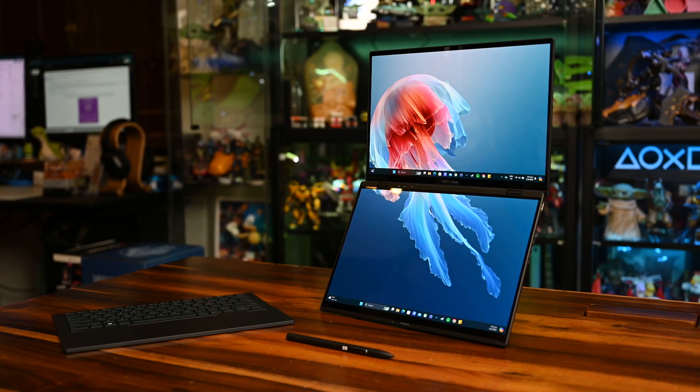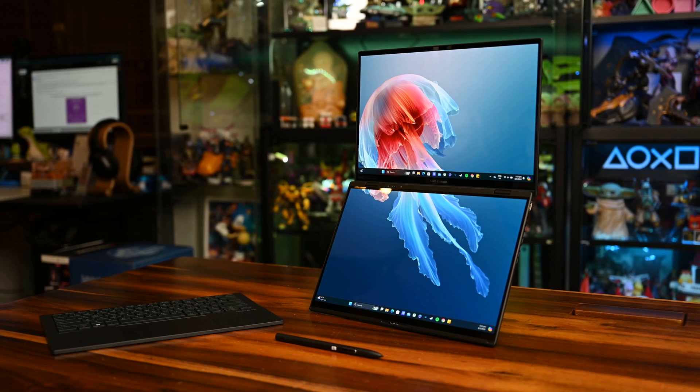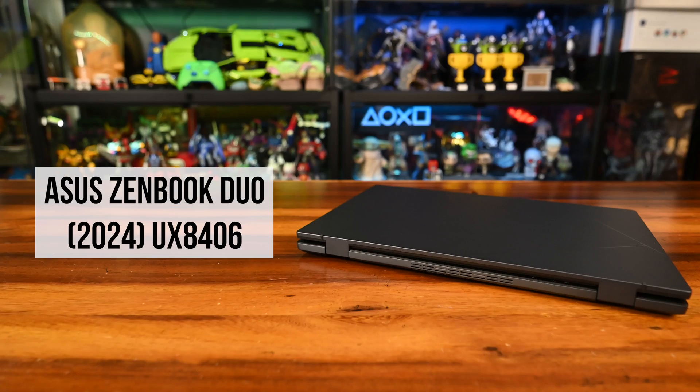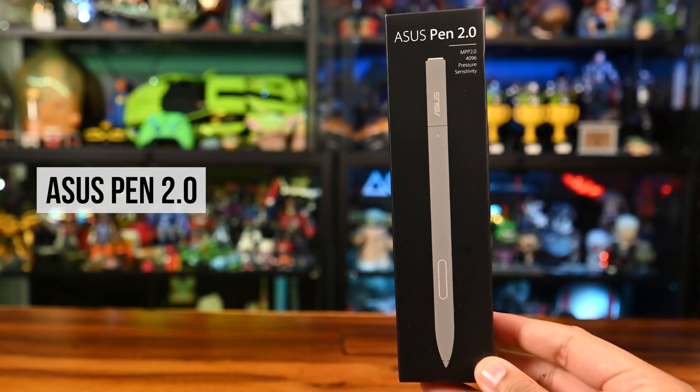There are five modes to configure it into. Its keyboard not only looks and feels good but connects to the laptop seamlessly. It has dual 14-inch full-size 3K, 120Hz OLED touchscreens and so much more. Out of the box, you've got the laptop, a backpack, a sleeve, its 65W charger, and an Asus Pen 2.0.